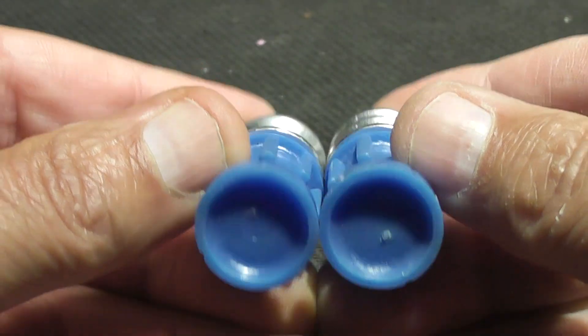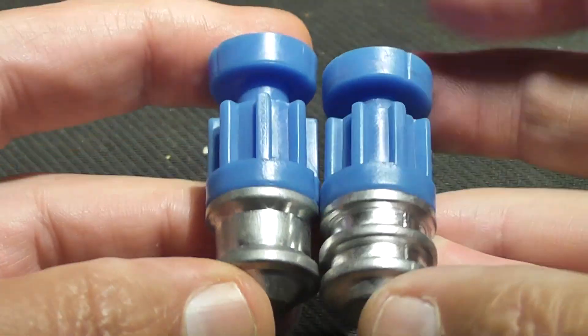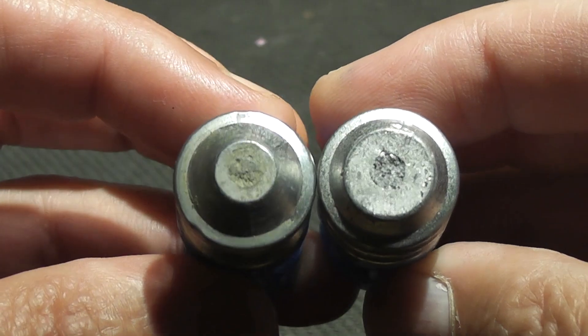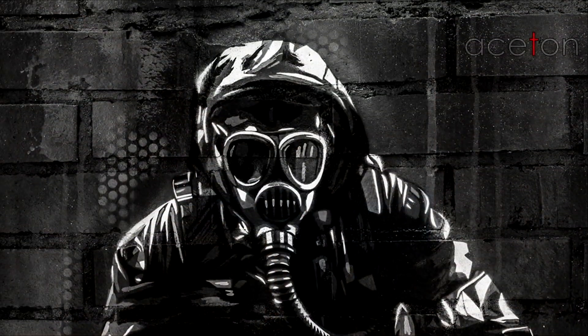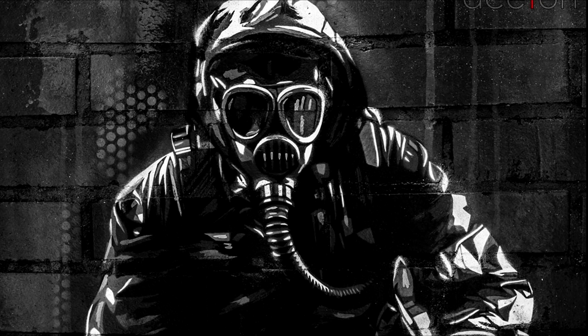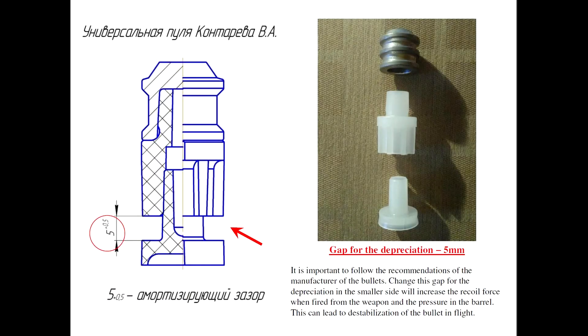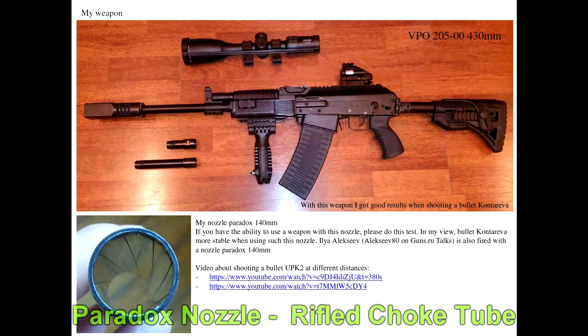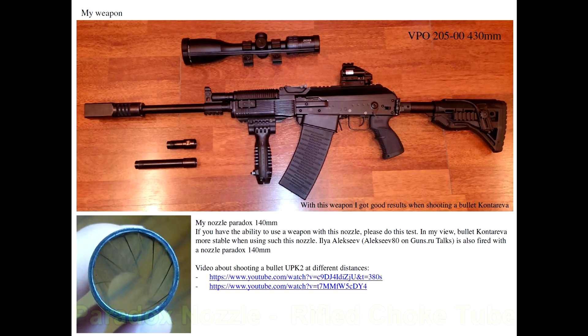We had excellent results with the 30 gram version that we filmed a couple months ago, so we expect to have good results with this heavier version as well. These were sent to us from Russia by Asetan, and he sent three other types of slugs that we've already shot — so this is the final set. The reason they're called a universal slug is because you should be able to shoot these out of a smoothbore shotgun and also through a rifle choke, which is popular in Russia — they call those a paradox nozzle. First we'll take a couple shots with the rifle choke.